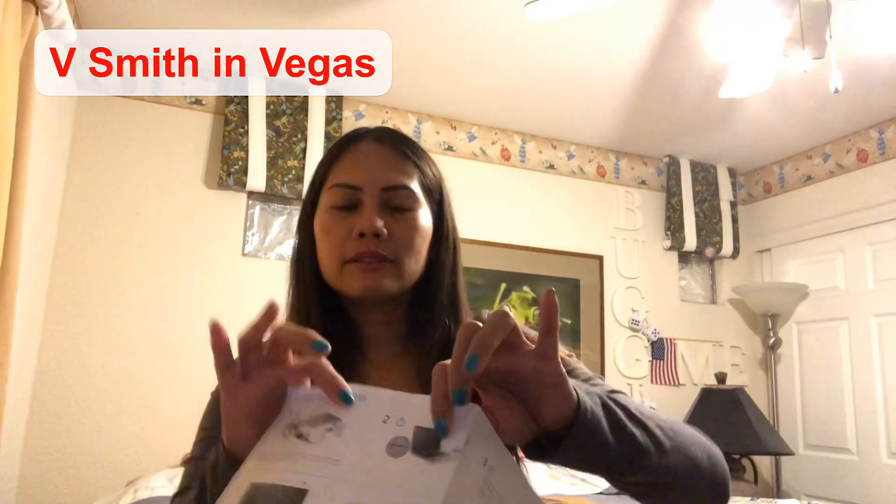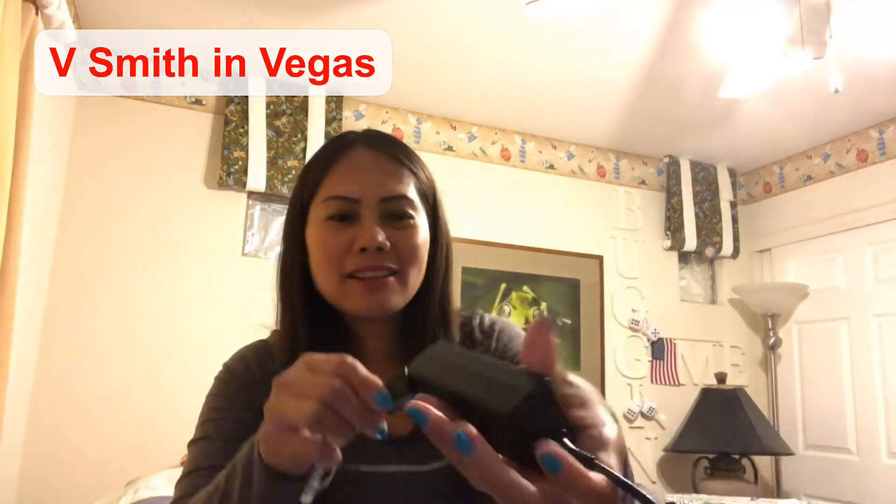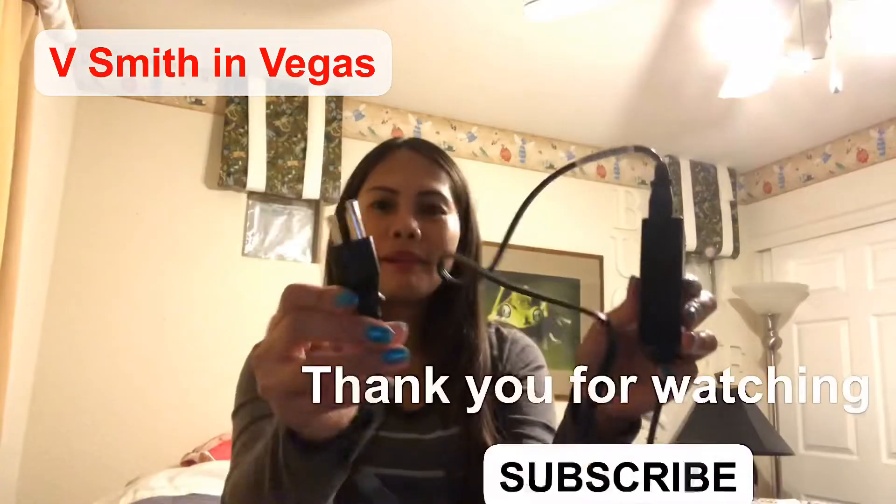Number two: you have to plug it in. So this is the plug, guys — make sure you put it in right. Here, can you guys see? There it is. You have to plug it in.